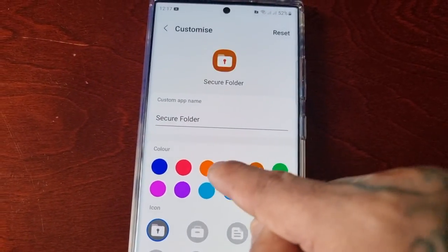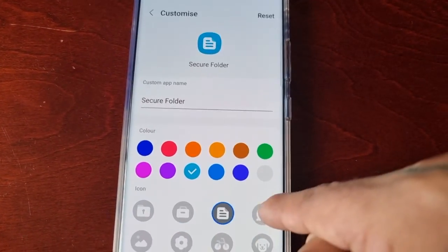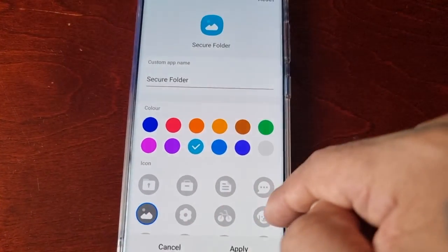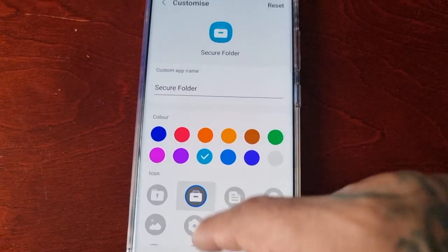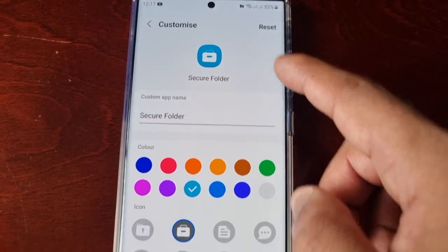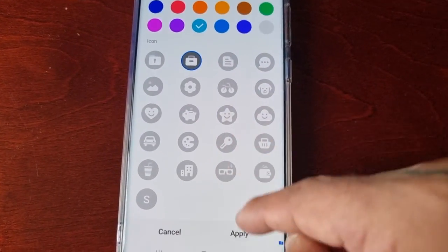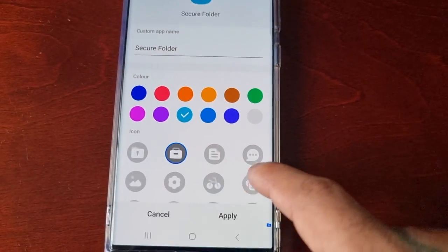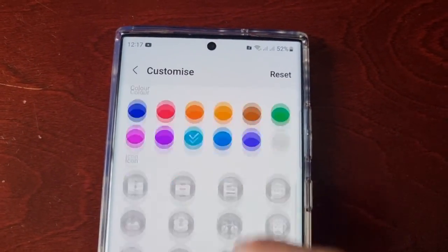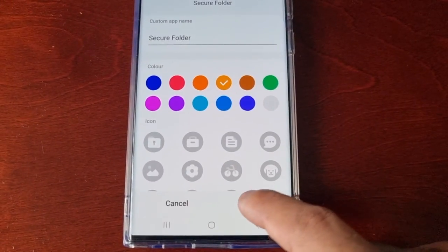You can change the color of the folder and change the icon shape. If you make any mistakes you can reset it, or if you're happy with it you can apply. Let me change it to the key icon and then hit Apply.